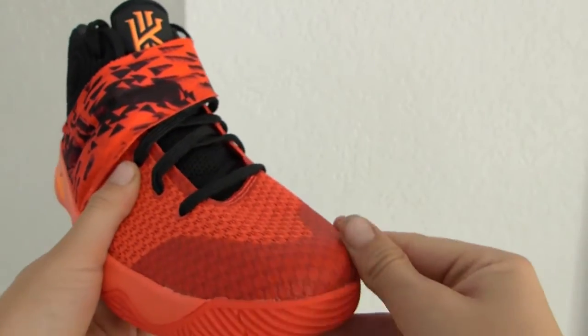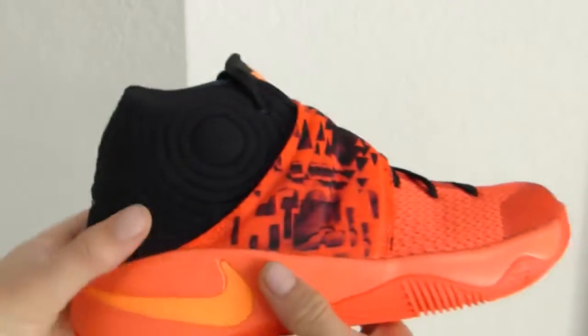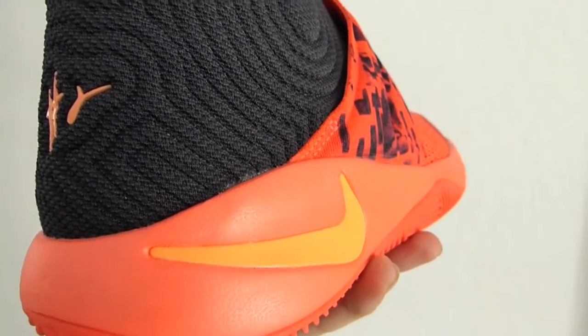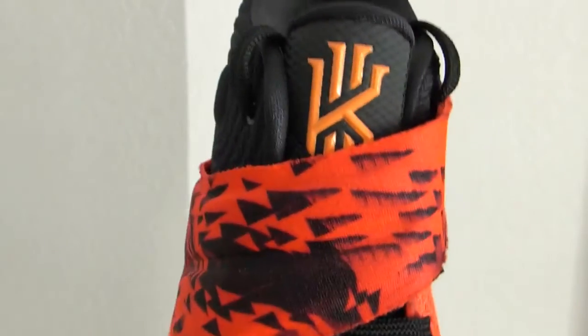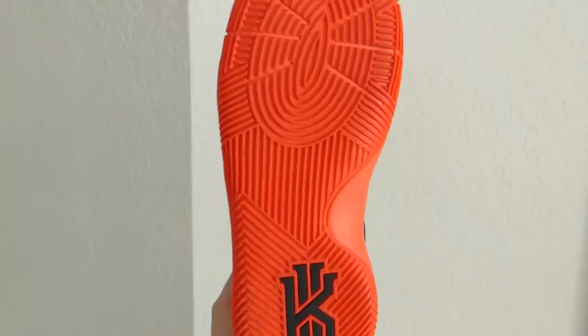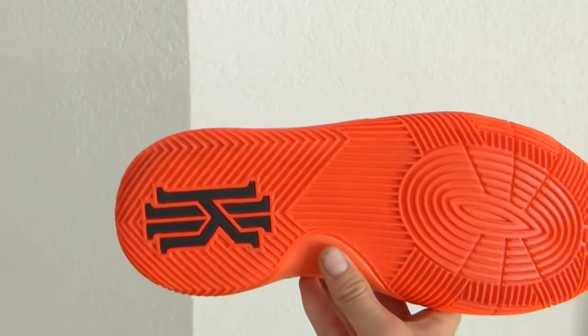In the toe area it has extra protection for toe drags, so it's a more durable shoe. There's another Nike logo here under the strap, and an awesome Kyrie logo. The traction is really, really good.